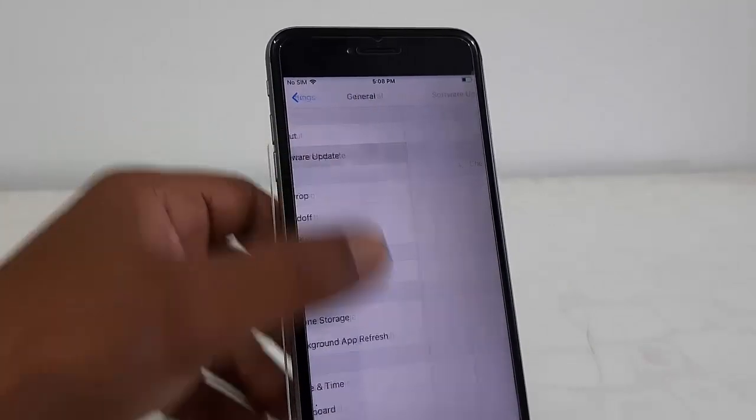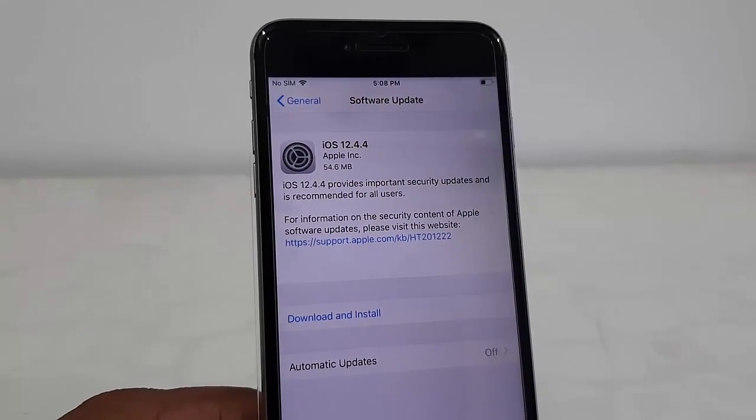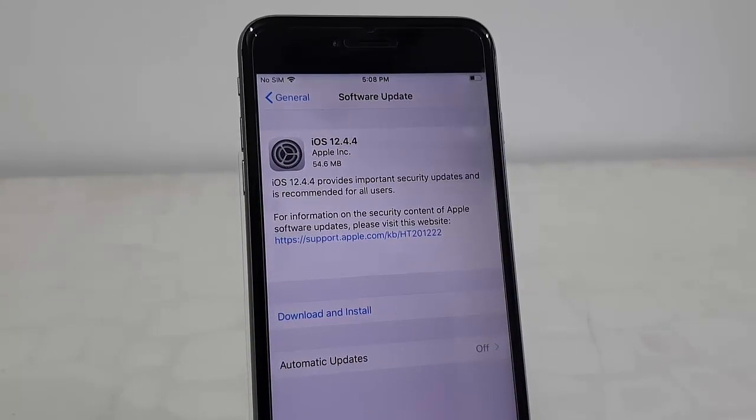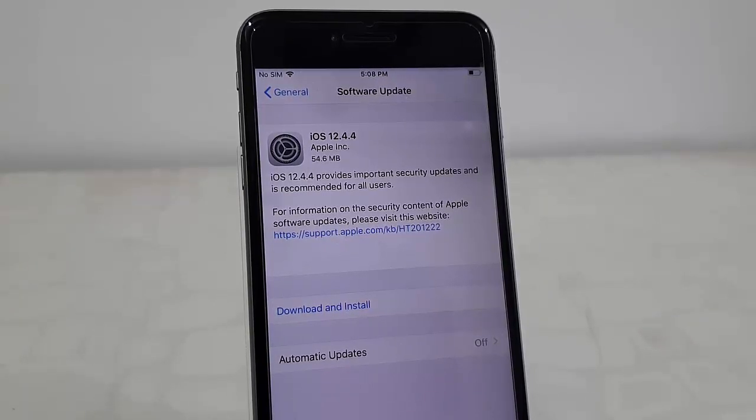Go to Software Update. Here it will show the available update: iOS 12.4.4. The file size is 54 MB — file size might vary phone to phone. After this, you need to tap on Download and Install.